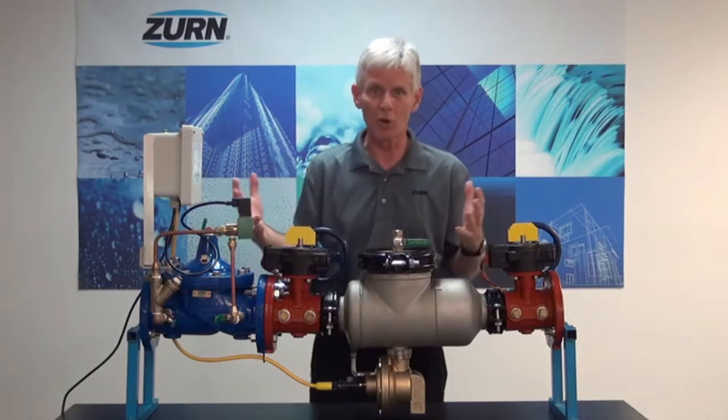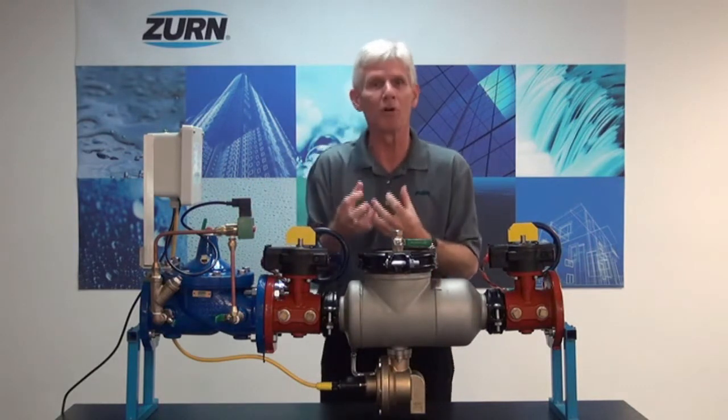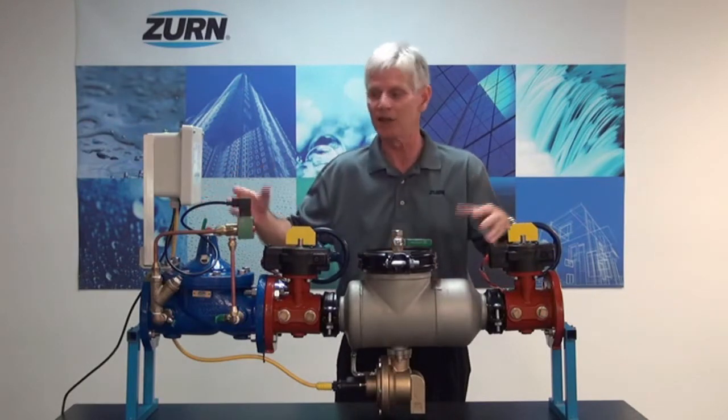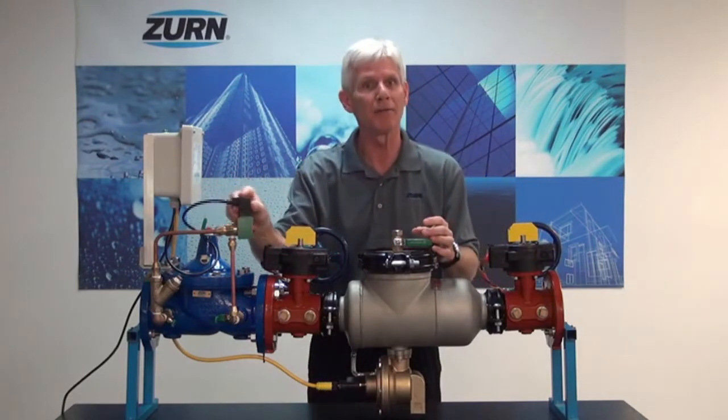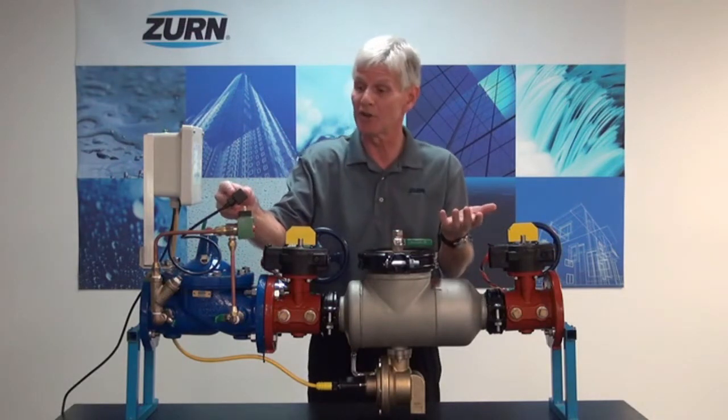These were all components that were sold by Zurn Wilkins in the past, but they weren't as user-friendly as Zurn Wilkins wanted them to be. So they combined it all as one package, set it up with quick-connect fittings as far as the electrical goes, making it very easy for you to install in the field.